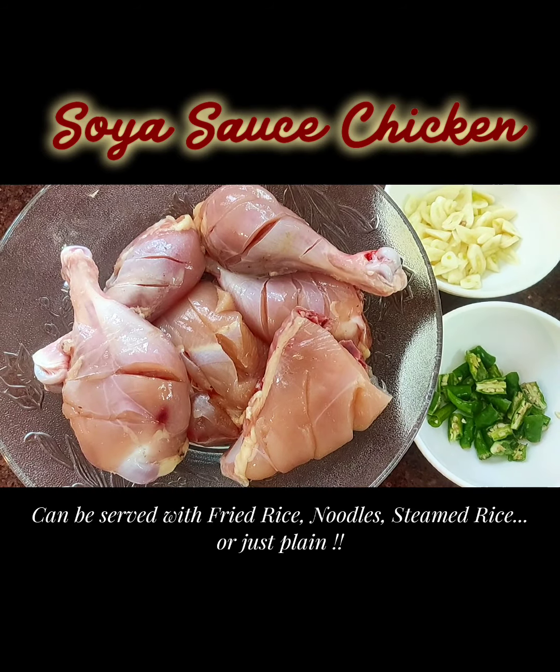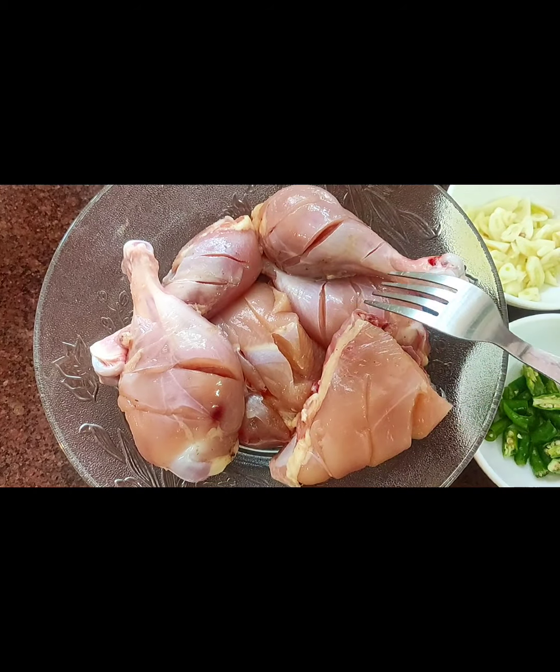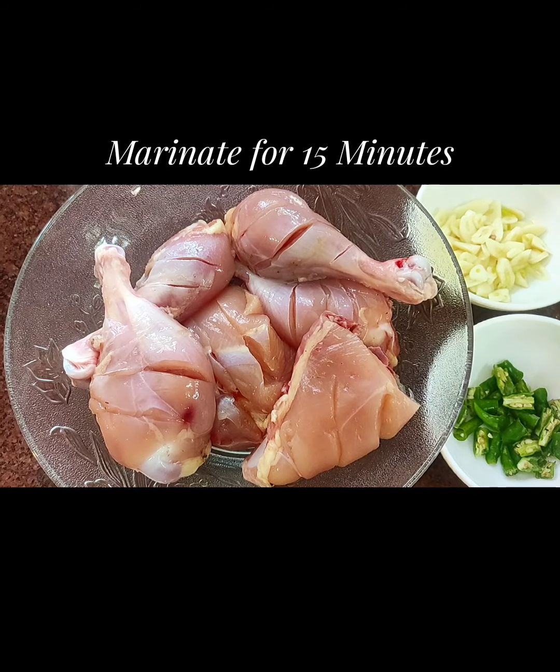I've taken about 5 chicken pieces — 4 legs and a breast. I washed it really well and then applied a little salt. Please note: don't add too much salt because soya sauce already contains salt. I give cuts to each piece so that the sauces get into them while cooking, then I keep them aside for about 15 to 20 minutes for marination.